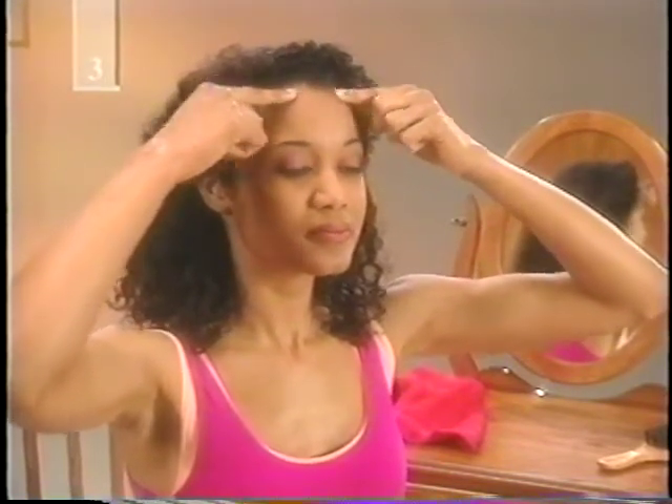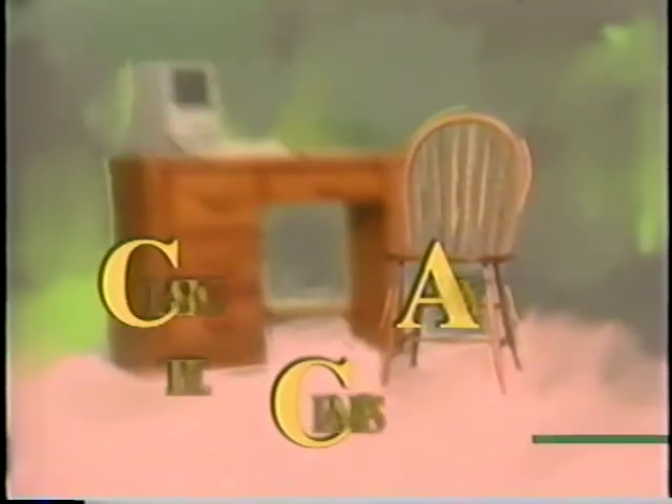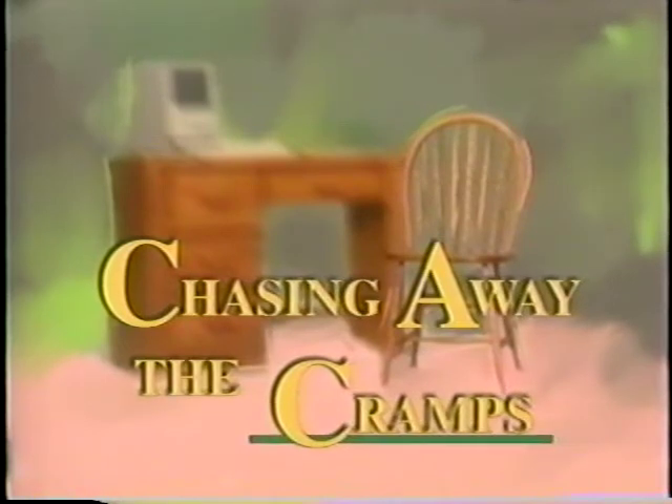Here's something important. When you're finished with the routine, sit quietly for a few minutes. Relax and let the good feeling wash over you. Relaxation, when combined with gentle exercise, can help us cope with just about anything. It's especially effective for monthly menstrual cramps.